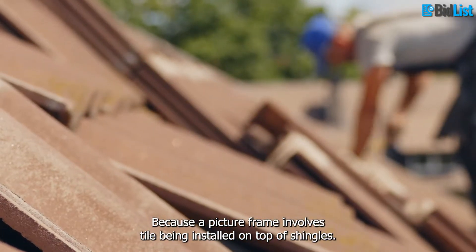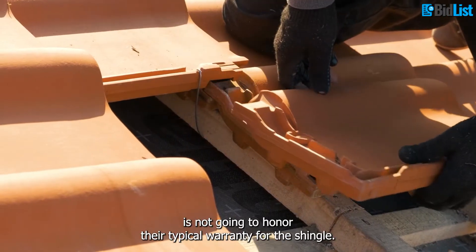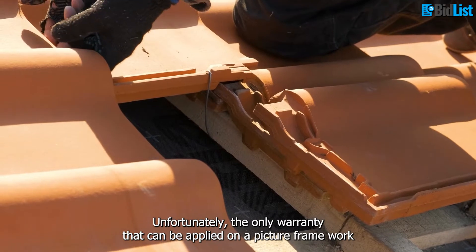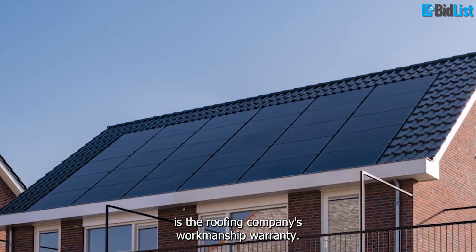Because a picture frame involves tile being installed on top of shingles, the manufacturer of those materials is not going to honor their typical warranty for the shingle. Unfortunately, the only warranty that can be applied on picture frame work is the roofing company's workmanship warranty.